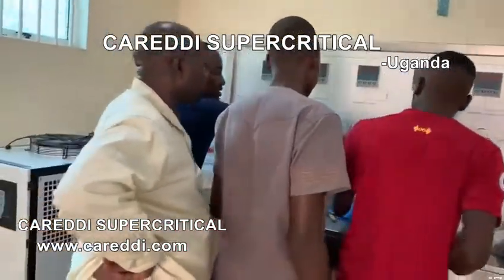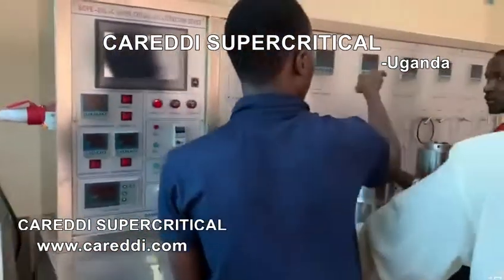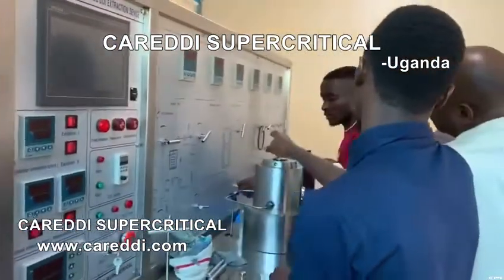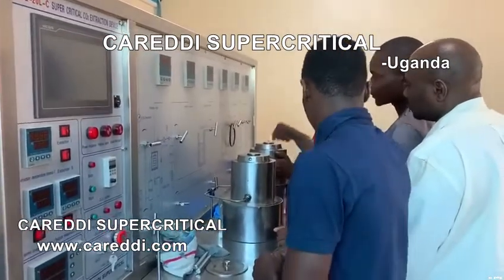This one will be closed. Yes, it will be closed. So after opening and closing, the next stage — the pressure is still high. You have to increase it further.